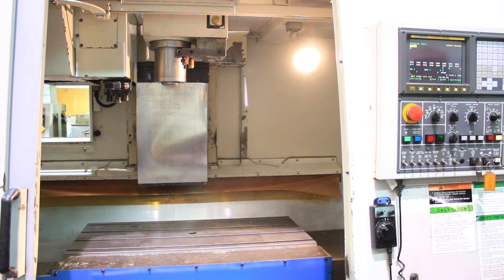7,000 RPM. Take it back down. Stop. It's going to break — it's going to do a tool change.